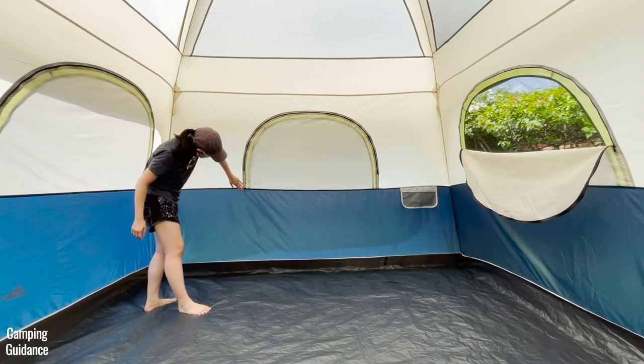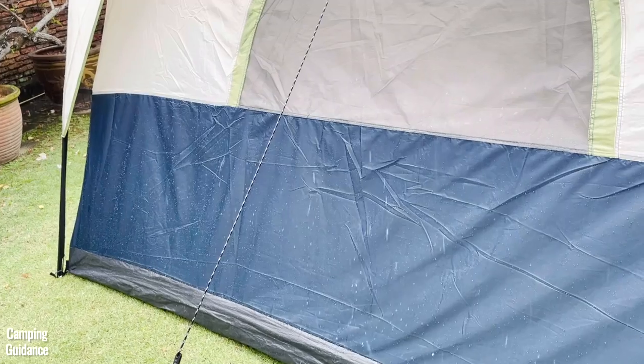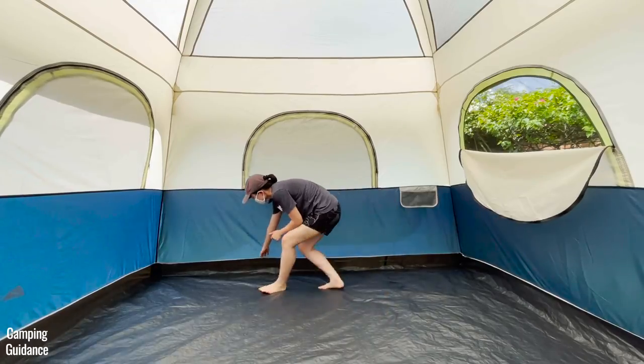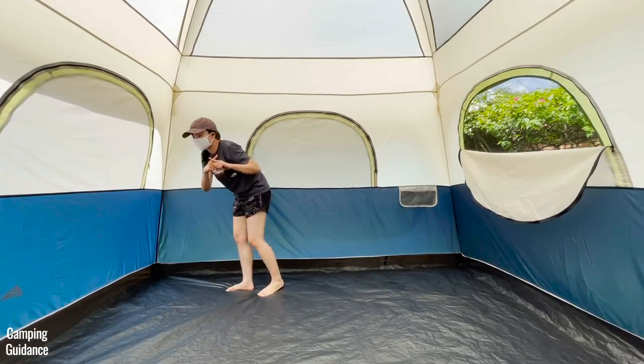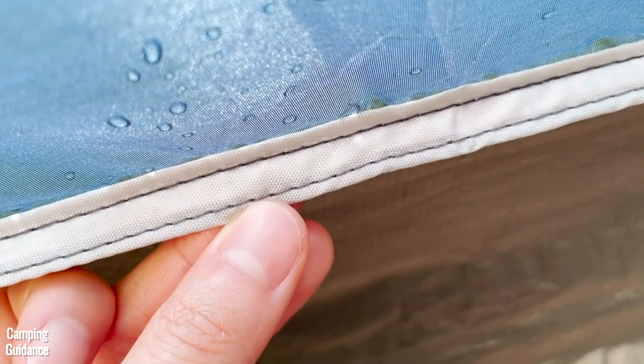The third seam from the top, which is in between the white and blue fabric of the tent, is taped, so there was no leaking here. The bottommost horizontal seam that connects the blue tent fabric to the bathtub flooring is not taped, and there was a lot of leaking through this seam.